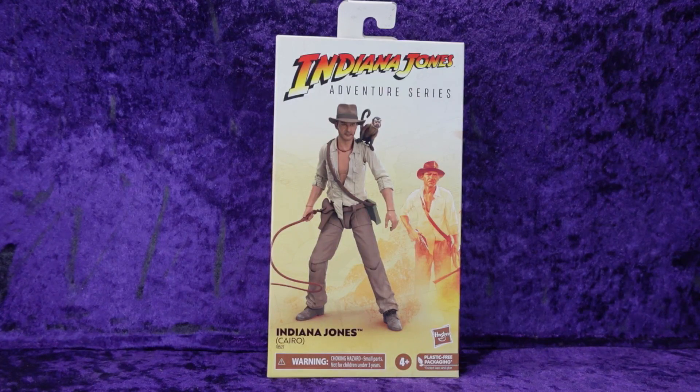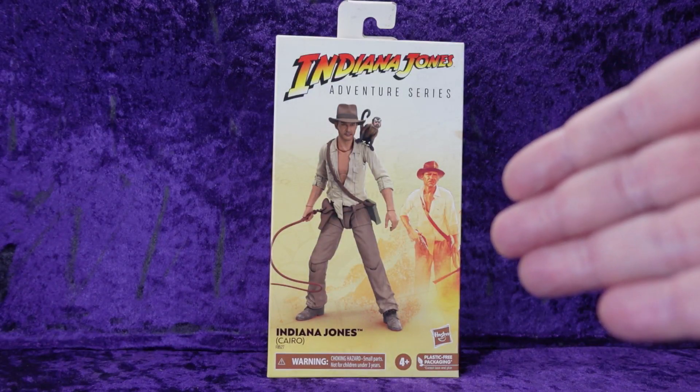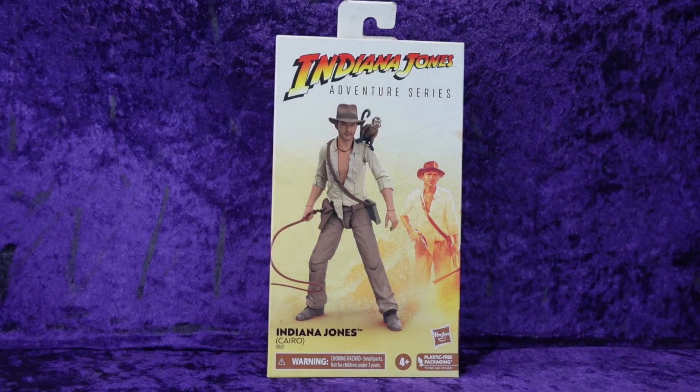This is the last of the Indiana Jones Adventure Series figures in my collection — after this one I've got them all. Let's take a look: we've got Indiana Jones Adventure Series, there's Cairo Indy on the front of the packaging with a little picture of him drawing his gun getting ready to blow away the Cairo swordsman. And I'm sure there's been a lot of rumor, speculation, hearsay, and negativity towards this line.